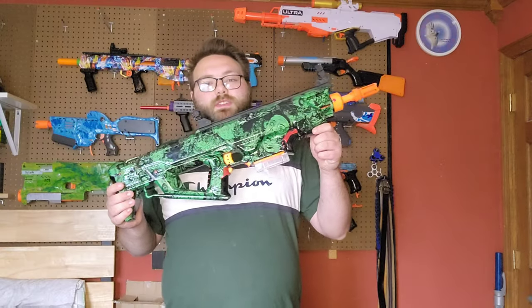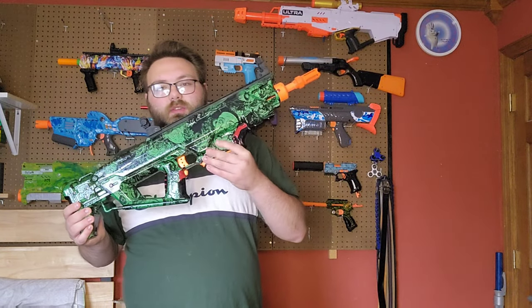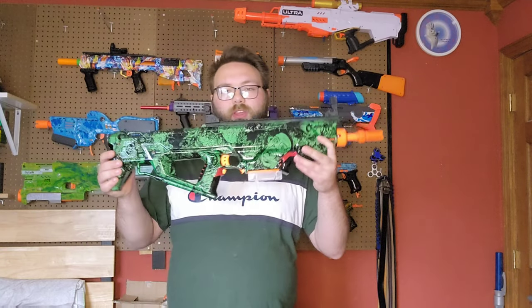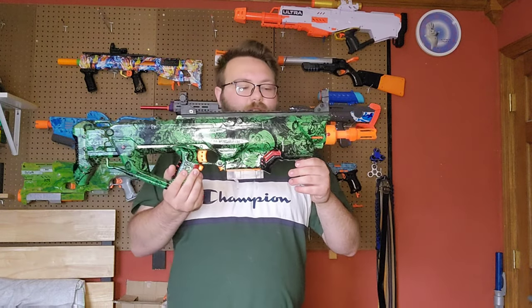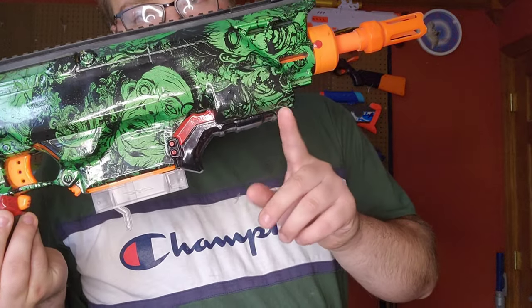This blaster obviously started its life out as a Nerf Rapid Strike — you can see a little bit of it down here, that's about all you can really see from it. The original grip was chopped off, the front was chopped, the top was chopped, and it was shoved inside of a Centurion with actually a second Rapid Strike on top of it.